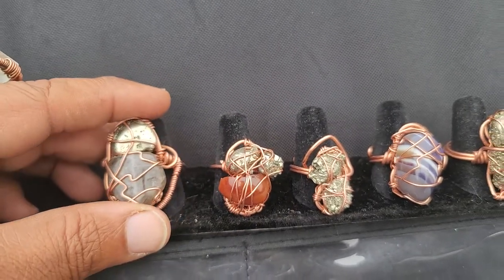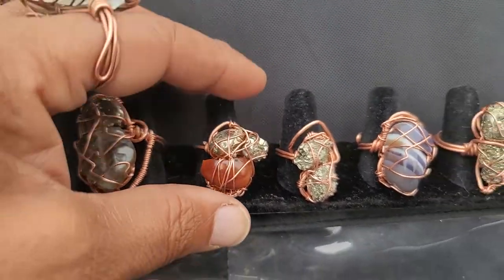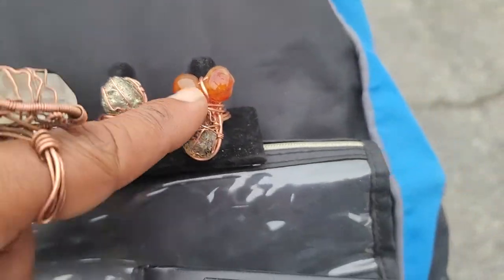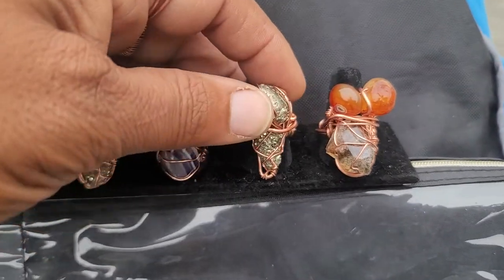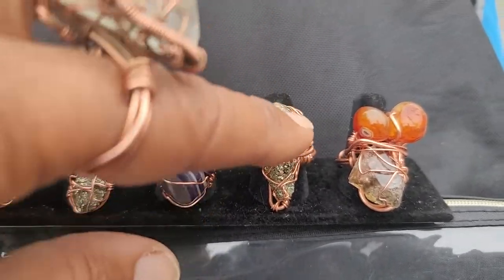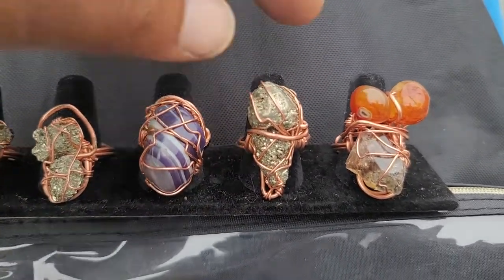These are the rings I just made recently. You've got the scarab beetle — okay, someone said that this one looks like someone's breast. I don't know about that, but this one looks like a cone, an ice cream cone. Ice cream cone ring.